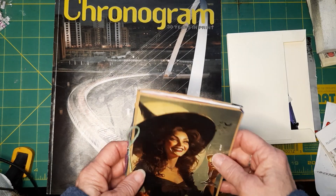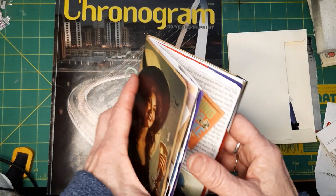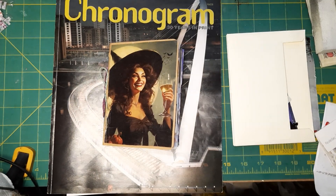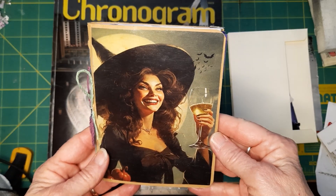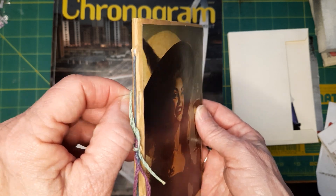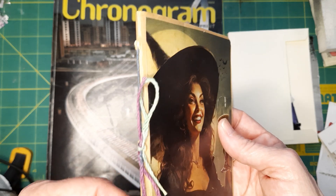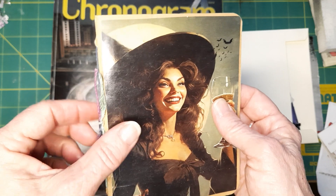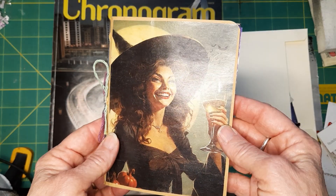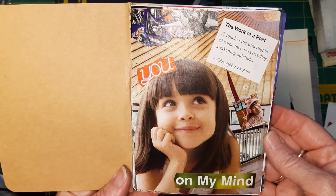This is a Chronogram magazine, which is a local magazine from October 2023, so everything in here is from this magazine only — not using anything extra. There are 15 pieces of paper in here, so that's 60 pages — 60 front and backs, or 30 spreads. I did staple my pages in at first, but then I noticed they were going to start popping out, so I used a three-hole pamphlet stitch to sew them in, starting from the outside to the inside so my knot is on the outside.